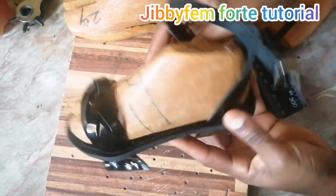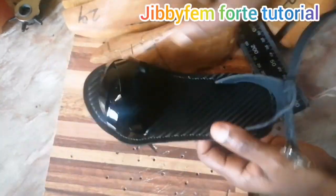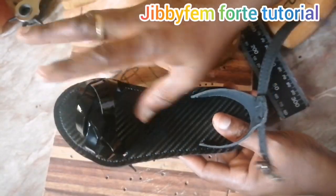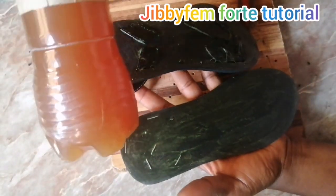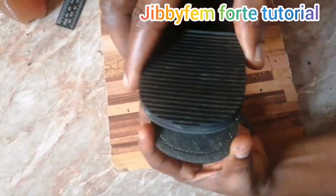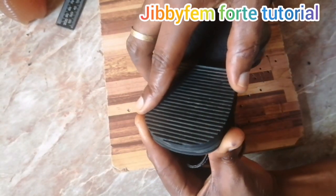I think what we need to do now is go ahead and last it, then I'll show how I'm going to bottom it. Don't forget to subscribe and press the notification bell so you won't miss anything. I promise to always make sure every video is full of information. Now I've already applied my adhesive — the same Evoste gum — so I'm going to go ahead and last. Hold your sole this way and guide gently, letting your hand guide it — place gently.